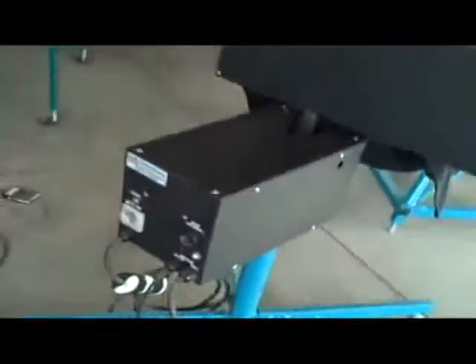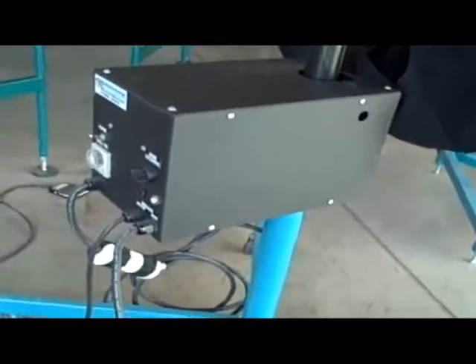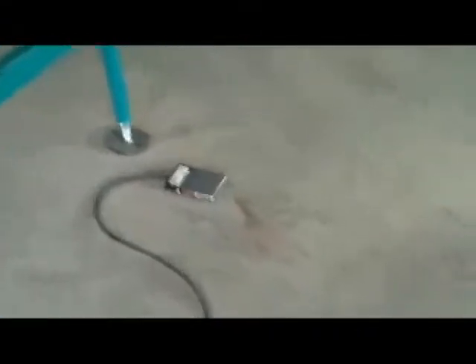Looking at the base of the auto flash, this is where our power plugs in and this is also where our foot pedal plugs in.